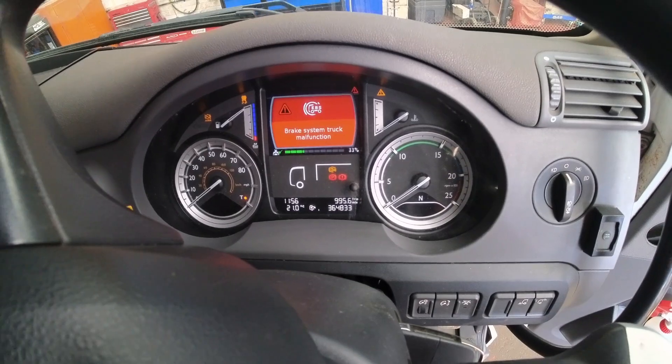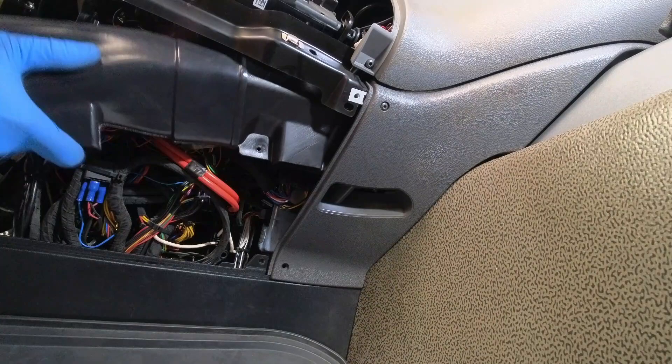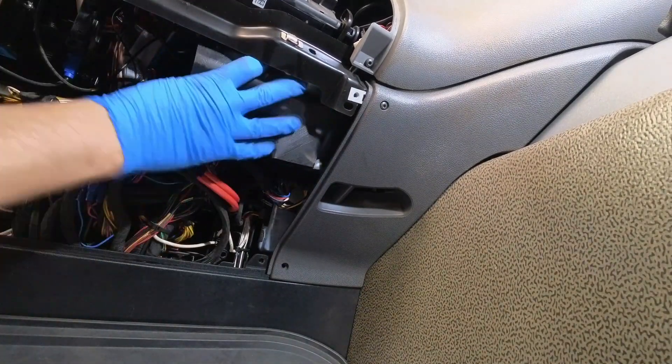So now we know it's not the valve causing the voltage loss and the fuses are showing battery voltage on A7, A8 and A9. I'm going to get the EBS ECU out of the dash and check the voltages on the ECU plugs.